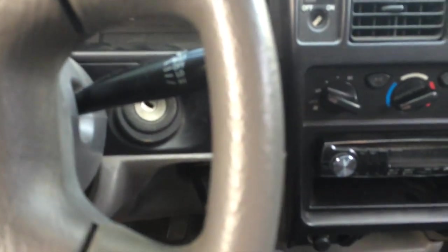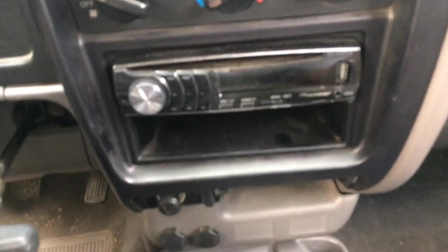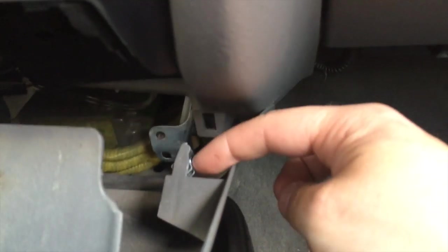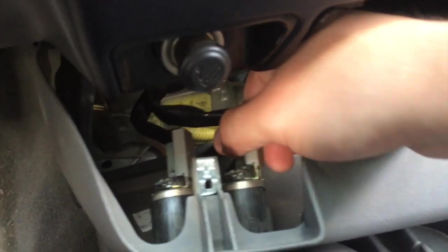You need to have the battery undone — you don't want any power going through, especially since you have airbags and stuff you're messing around with. After you undo your clips, you'll expose the panel, which is just held in place by clips. You just firmly but gently pull those out — pretty easy, just wiggle and pull. In the back you'll see your ECU and all that stuff.